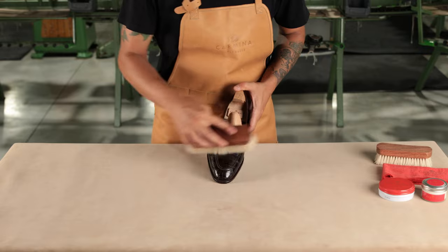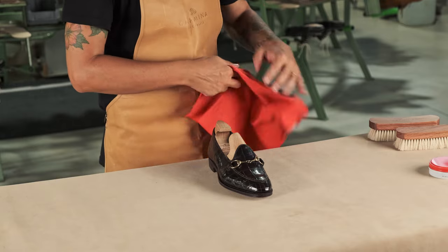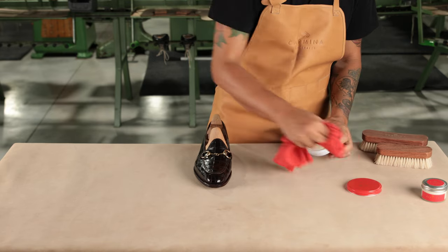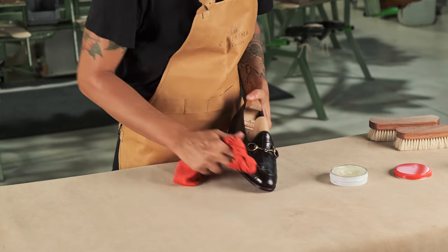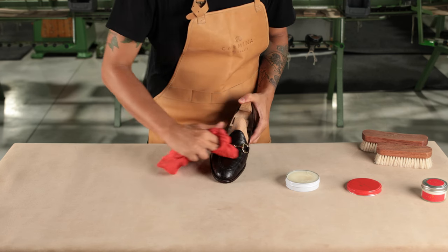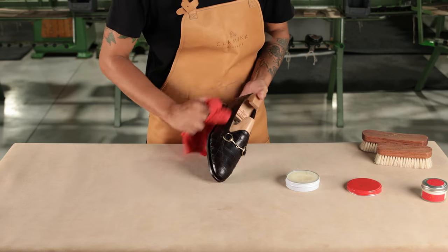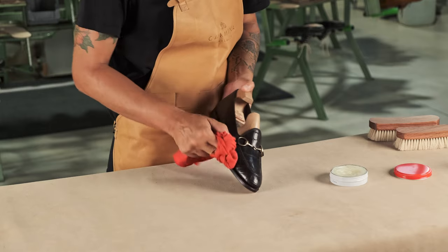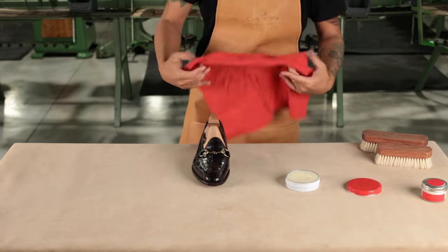However, if you want even more shine, you can also apply polish. We will need the same cloth we used before and gently apply the product, focusing mainly on the toe and heel of the shoe and other areas that you really want to highlight. Again, let the product dry completely and then brush off one last time to polish the product and get that wonderful extra shine.